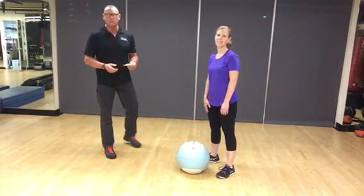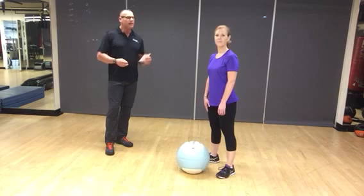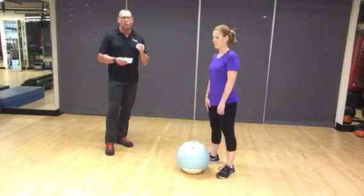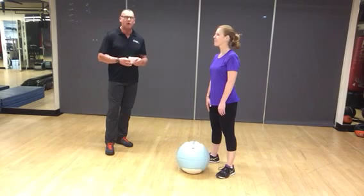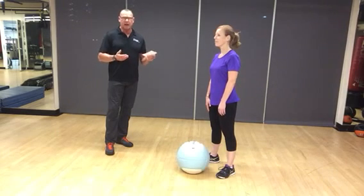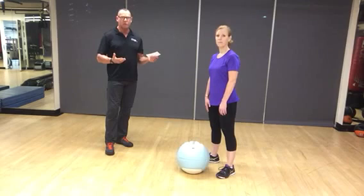I'm Dave Fenn with Bifer Personal Training Fitness Boot Camps. This is Denise Tom, one of my long-time fitness boot camp clients. One of my coaches, Lee Marbrey, taught me this workout, so I give credit where credit's due.